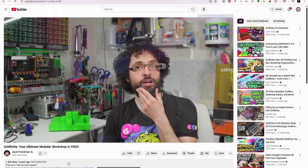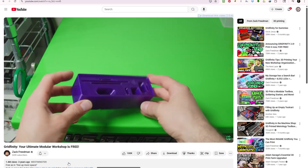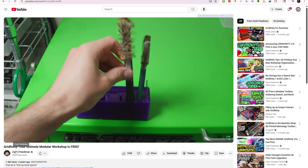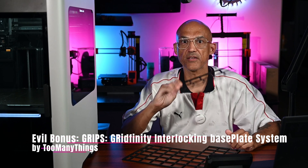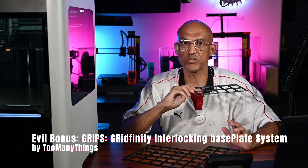Why do I call it an evil bonus? Well, if you haven't already fallen down the absolute rabbit hole that is Zach Friedman's Gridfinity system, then boy do I have a treat for you. Let me just show you how wonderfully useful this system is. Evil bonus: Gridfinity — the Gridfinity interlocking base plate system by Too Many Things.